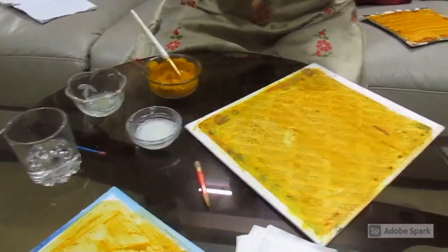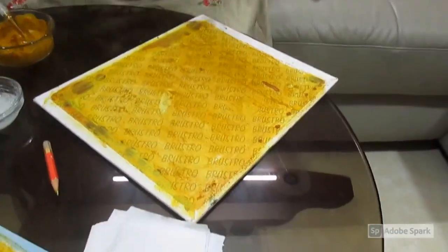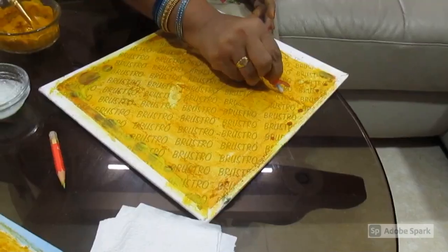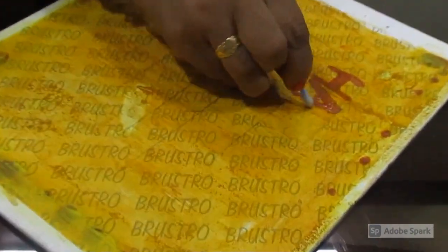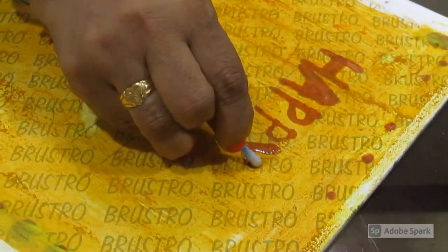Then you start writing — 'Happy Birthday to Mom.' See children, before writing, pay attention: we are not using any red color here, but it turns into red color. That is the magic of science! You can write anything here — 'Happy Birthday' or 'Happy Marriage Anniversary.'